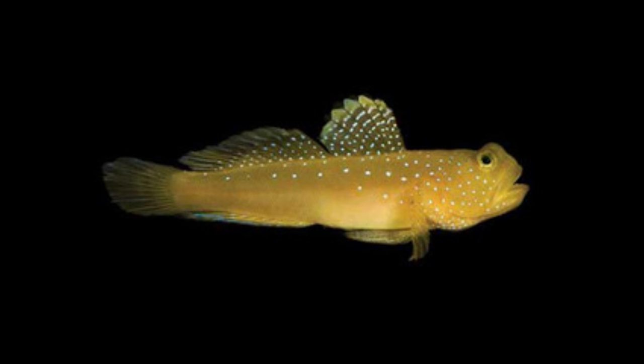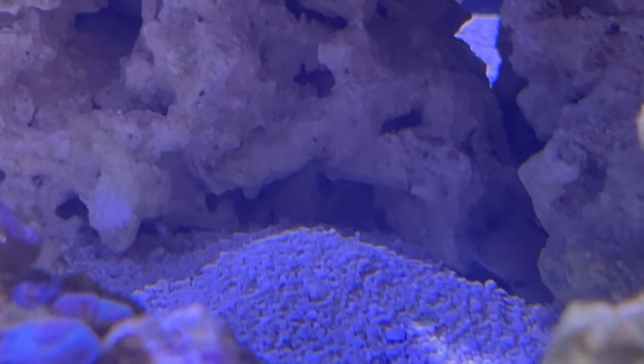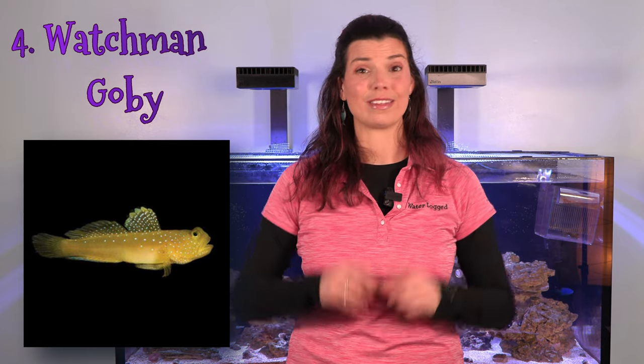The fourth fish on my list is going to be a watchman goby. Sand-sifting gobies will not only form symbiotic pairs but provide two different ecosystem services for your tank. First, they scoop up mouthfuls of sand and eat bits of food your other fish left behind. So they help remove waste from your system, and as they scoop those mouthfuls of sand, they sift it around, ensuring it has enough oxygen and doesn't get stagnant. In the area around their burrow, you can pretty much bet that sand is nicely stirred on a regular basis.